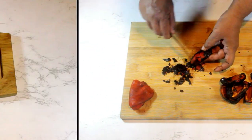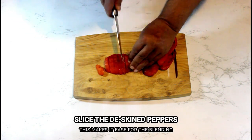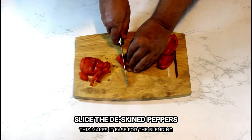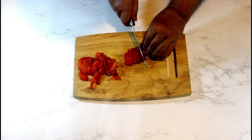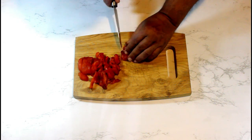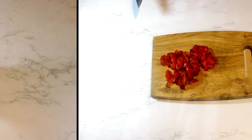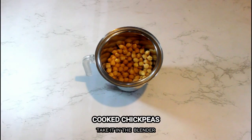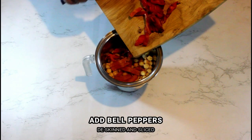To make the blending process easier, we are now going to roughly slice the deskinned roasted red bell peppers. Transfer the cooled-down chickpeas to a grinder or a food processor, and add the roasted red bell peppers into it.